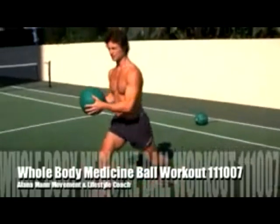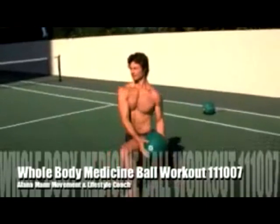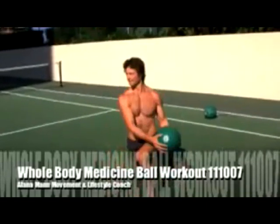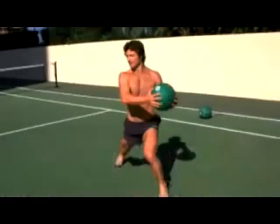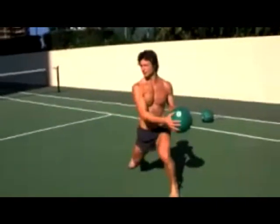And then from here, the next progression will be just with the hops like this. The next progression will be this, and then what I'm doing — I'll see how many I can do in 20 seconds, so nice and quick.